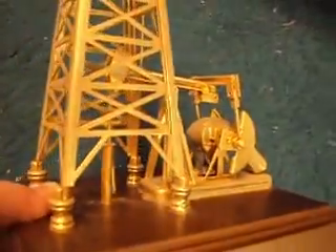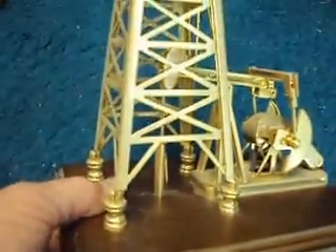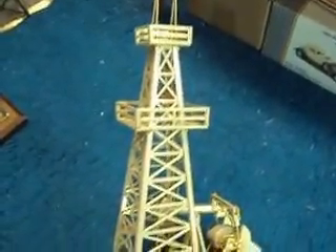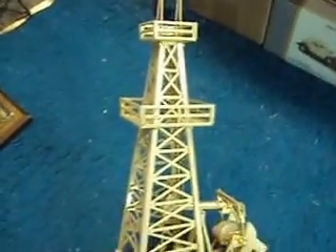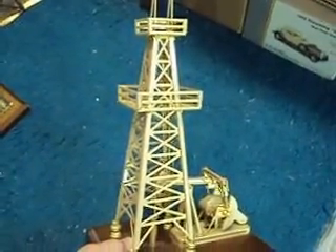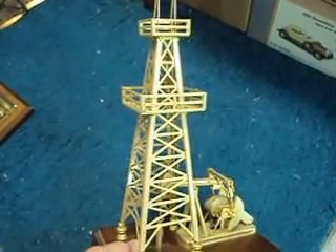You can even see the horse's head if you look through the cage, and there's the well head right in the middle. Real oil wells, of course, don't have a giant thumb pointing to the well head, but that's poetic license. You now pass and are officially an oilfield geek second class. To be an oilfield geek first class, watch for future lessons. Thank you, and good day.